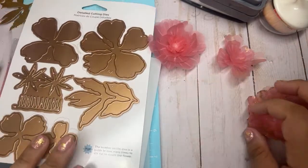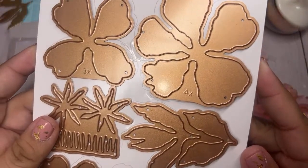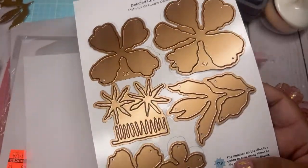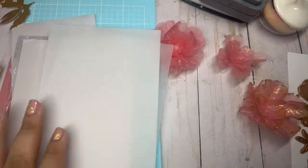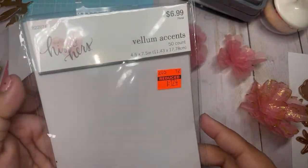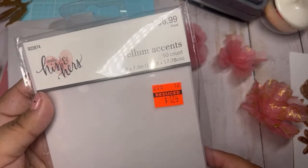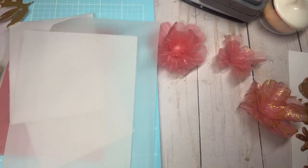What I like about these dies is that each one tells you how many times to cut — this one four times, this one three times, and this one two times to make a peony. I use pink vellum and also regular white vellum that I got from Hobby Lobby on clearance a while ago in the wedding section for a dollar seventy-four.